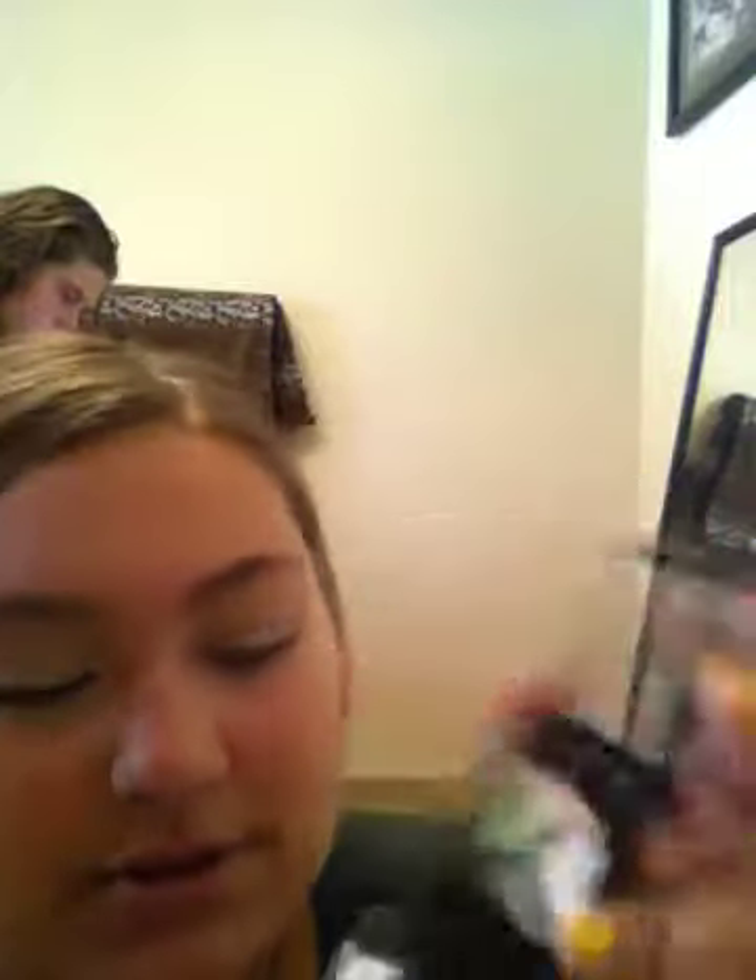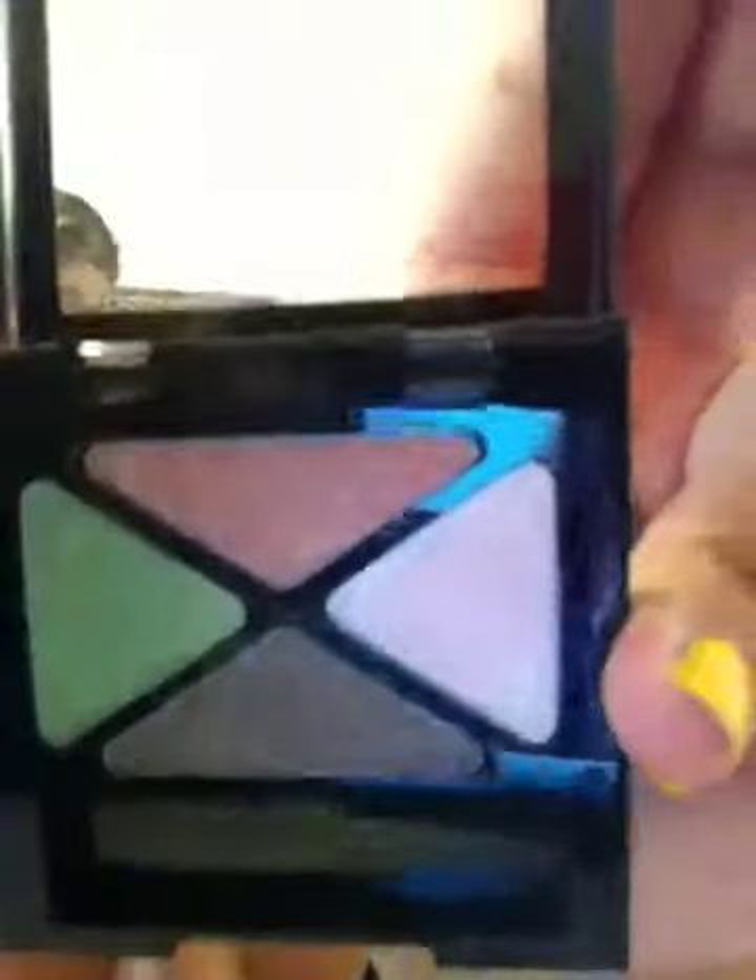I'm going to take this pinky creamy color — well it's not creamy, but it's just like a light pinky — and put that all over my lid. I like that eye primer because when I put it on, it enhances my eye shadow so much, makes the colors even brighter. Put that color in your inner tear duct and focus this color on your lower lid.